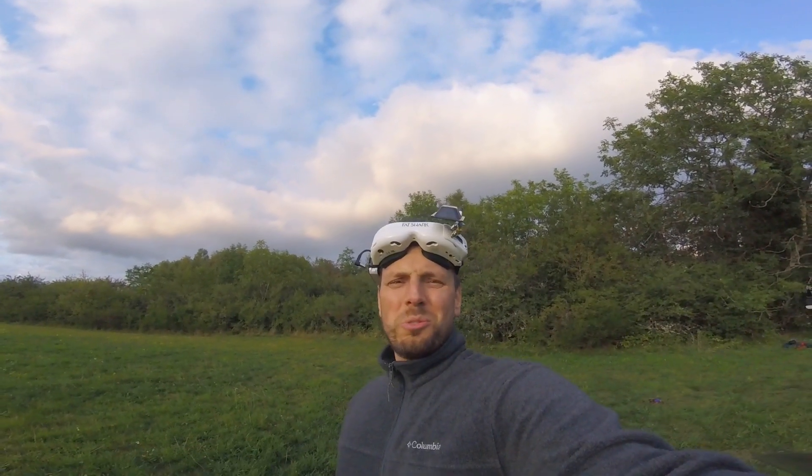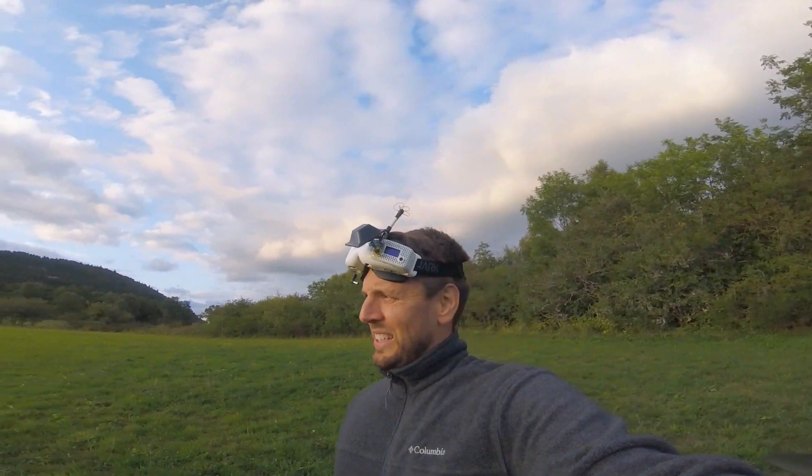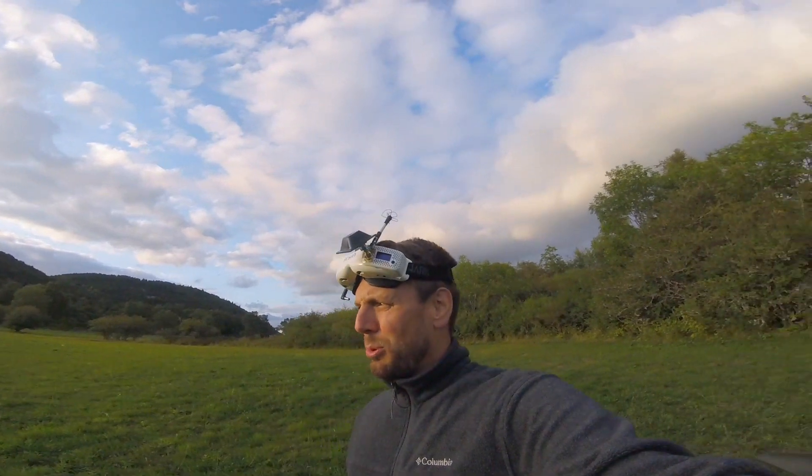Hey guys, how's it going? Bonjour à tous. I'm out here in the middle of France, middle of nowhere in fact, and I'm out here with a quad that's got Betaflight 4.1 with RPM filters, and I've connected a GPS.